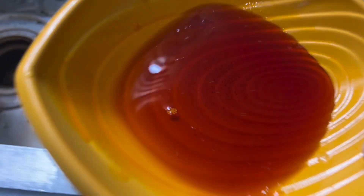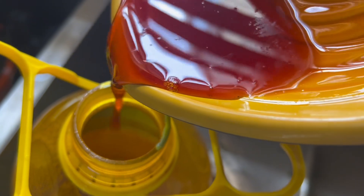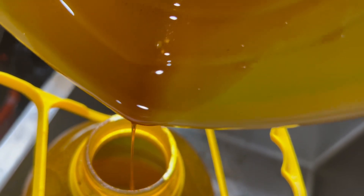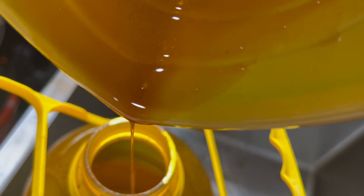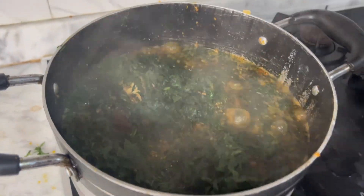I noticed the palm oil I added to my pot initially was too much, so I've reduced it and allowed it to cool, then I'm adding it back to the palm oil I already have at home. Luckily I noticed it on time. Please be observant when adding your oil — be careful not to add too much.